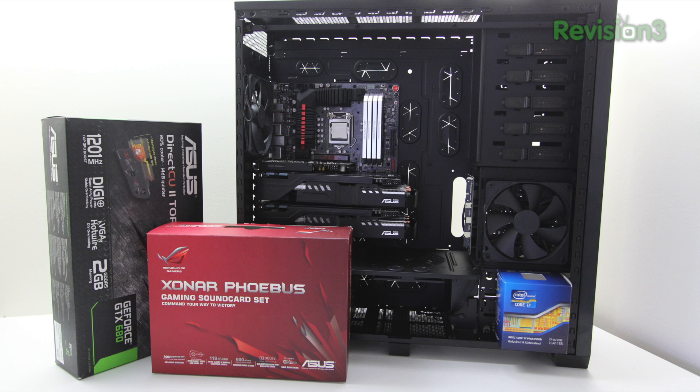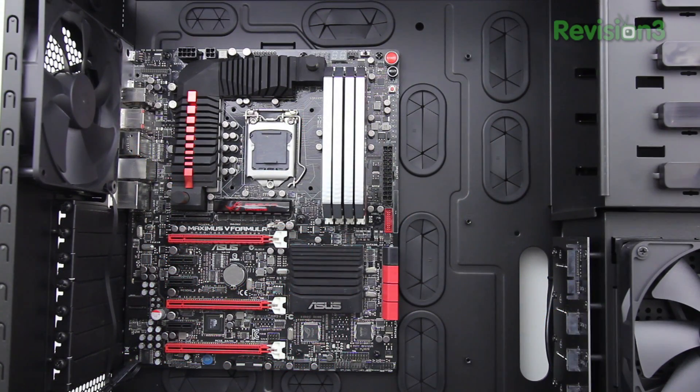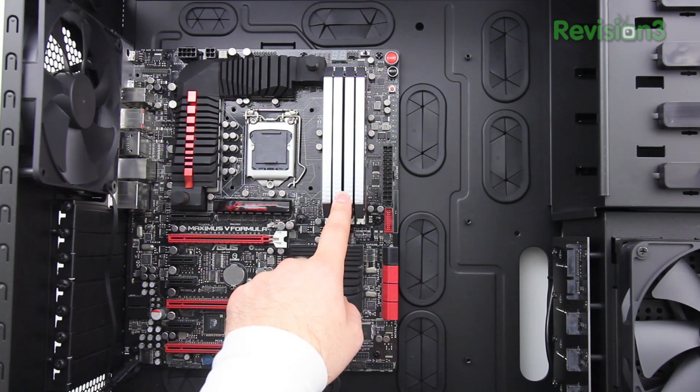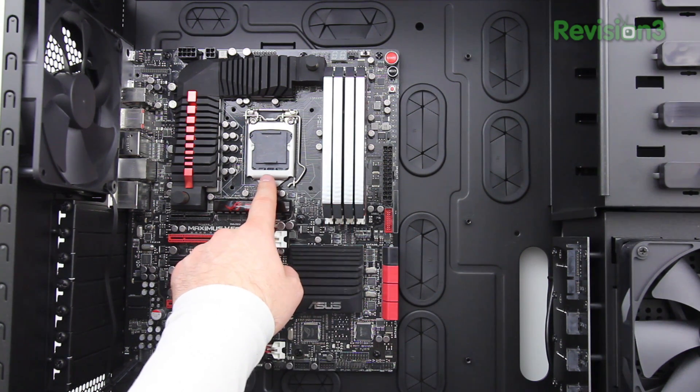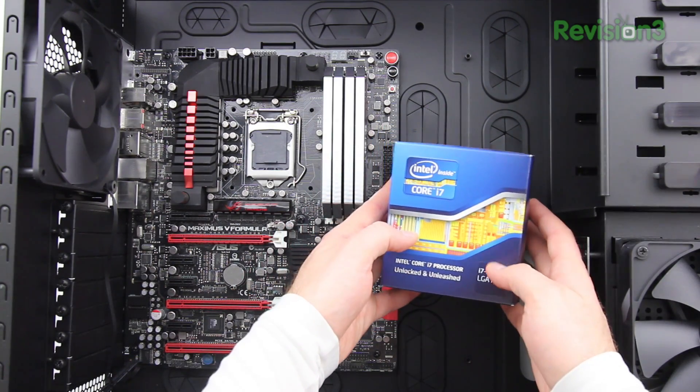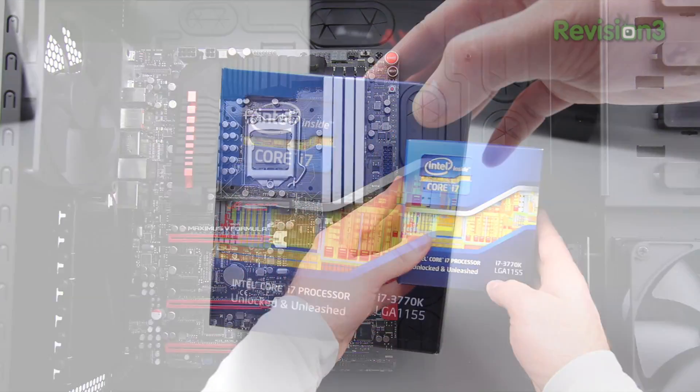What's up guys, Lou here and welcome to build video number two in the ultimate gaming PC project. If you're a fan of this series and can't wait for the next video, make sure to leave a thumbs up below. In this video we're going to be installing a couple of graphics cards as well as our sound card and the CPU. I've already installed the motherboard and the memory in video number one. All the links for everything featured in this video are down in the description. So let's get started with the CPU.